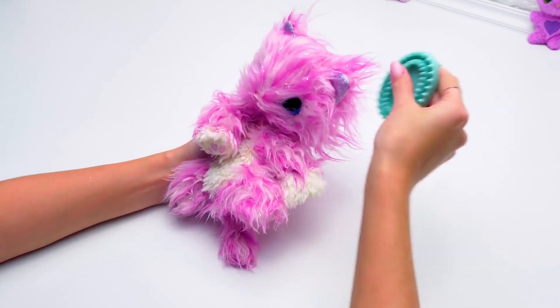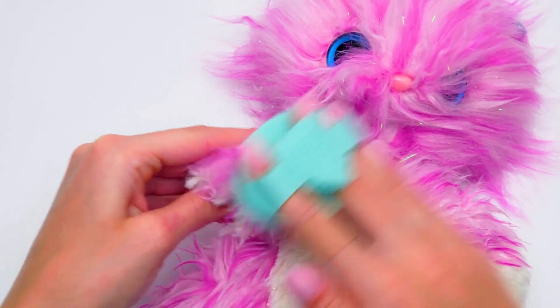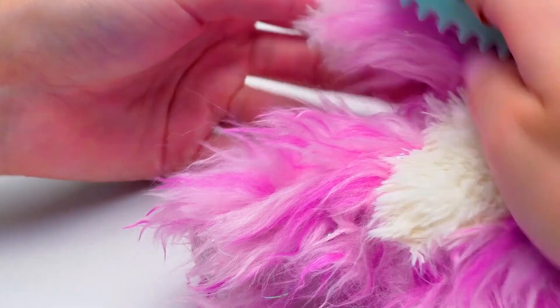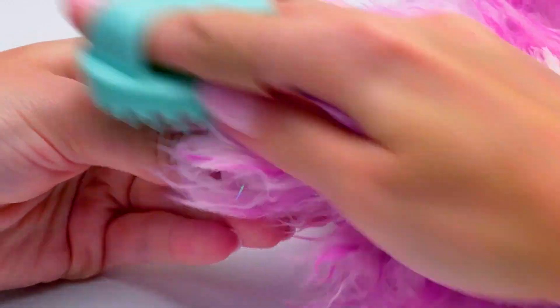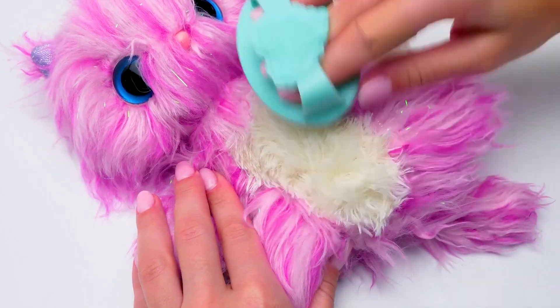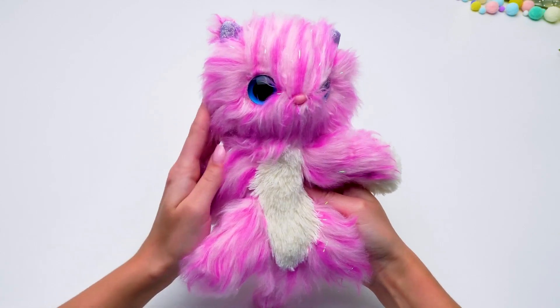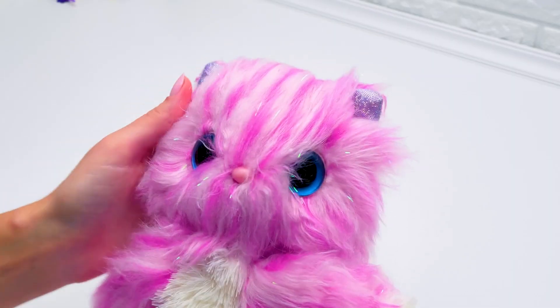Now we'll brush the second ear. We definitely have to take care of all the fur. You're so adorable. We'll brush the tummy too. Great. Look how groomed she became — she was just a tight furry ball before.